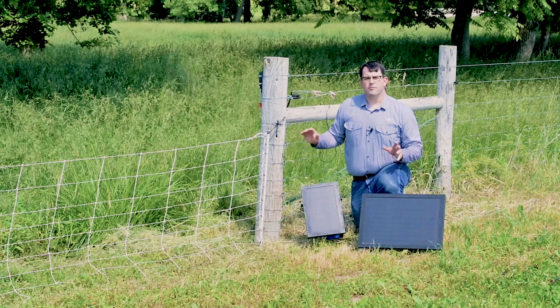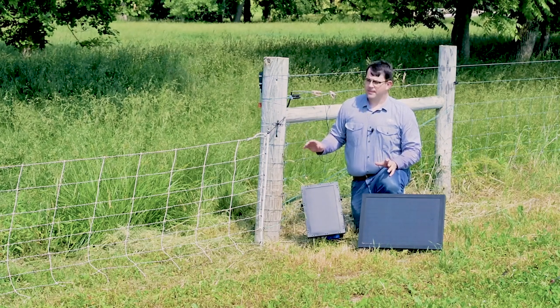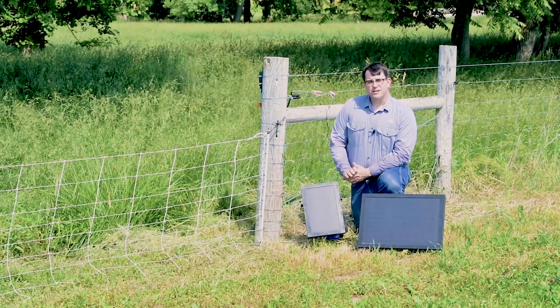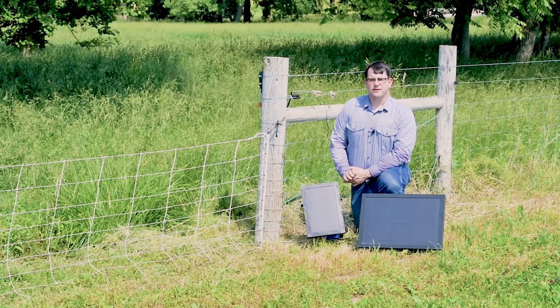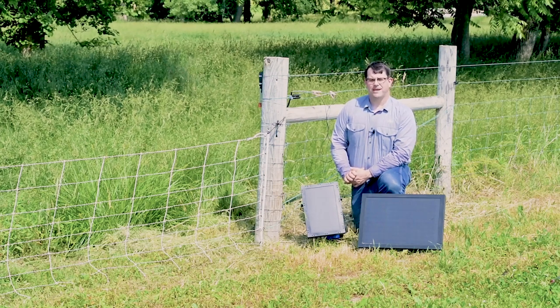The problems we encountered today are the most common — not every possible problem you'll encounter, but the ones we handle on the phones most frequently. If you have any questions, give us a call at 800-282-6631 or visit our website at premieronesupplies.com. Happy grazing!